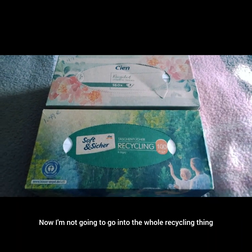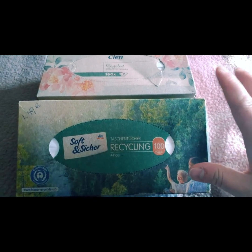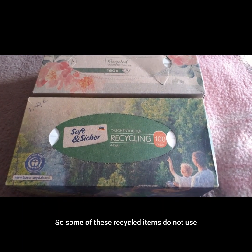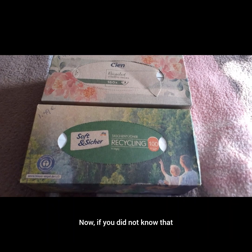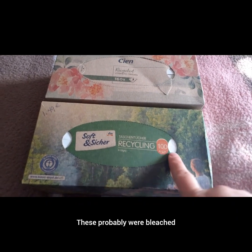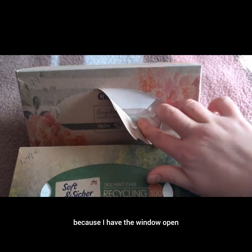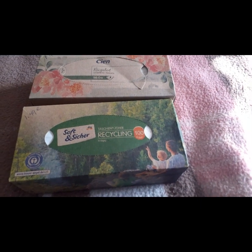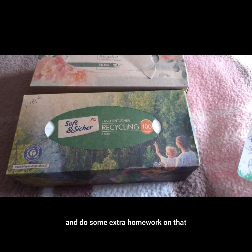Being thrifty with natural resources is an important goal. Some recycled items do not use bleach to make the paper white — if you didn't know that, do your own research on it. These were probably bleached because they are white, but not pure white. It may look that way on camera, but there are little speckles in it so you can tell it is recycled. There is a difference between raw white and recycled white.